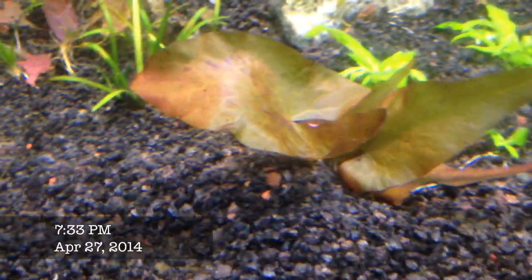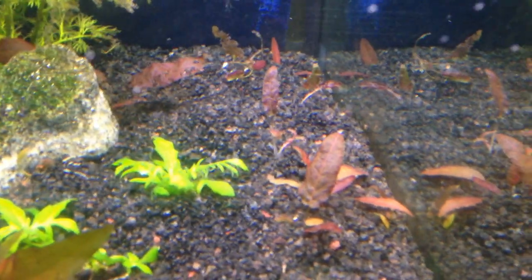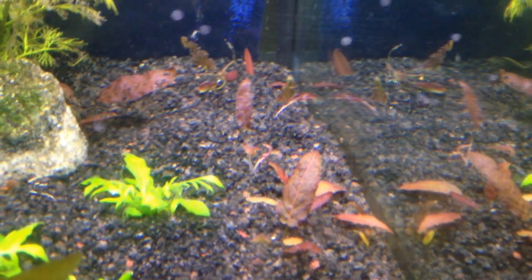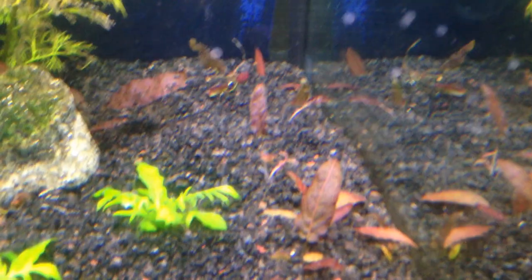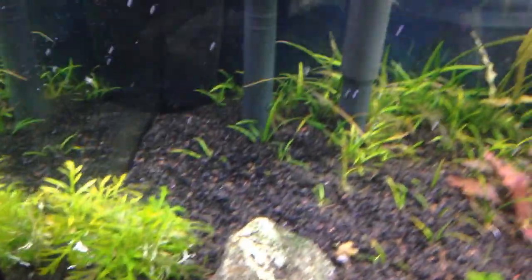I found a favorite baby tiger lotus lily in the 120 so I moved it over to the 33. That's the Barclaya longifolia that had dropped seeds - if you guys remember an older video where that thing was gorgeous. So I'm going to try to let those things populate. And then some wisteria pieces from the 120 as well.